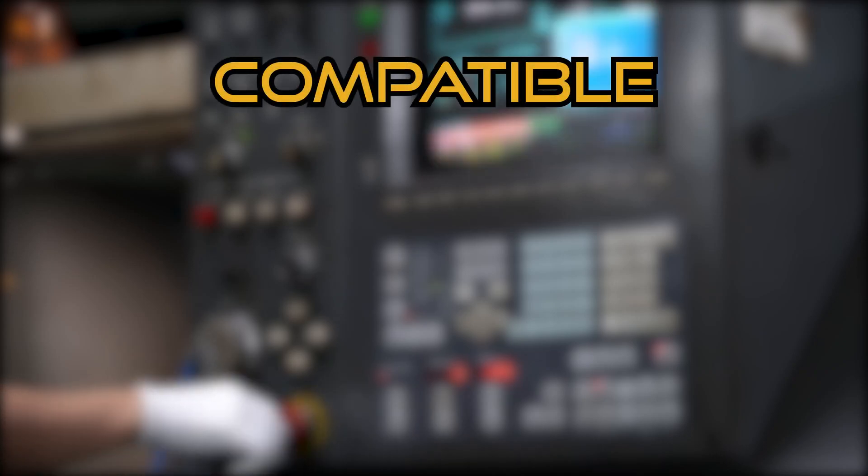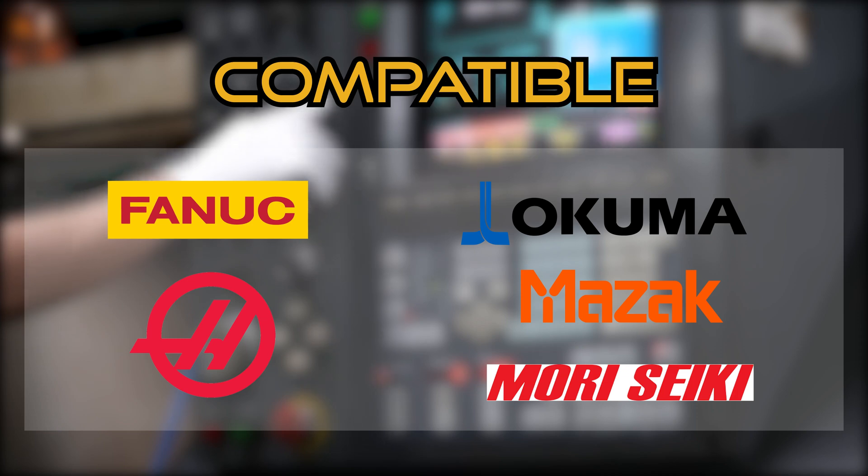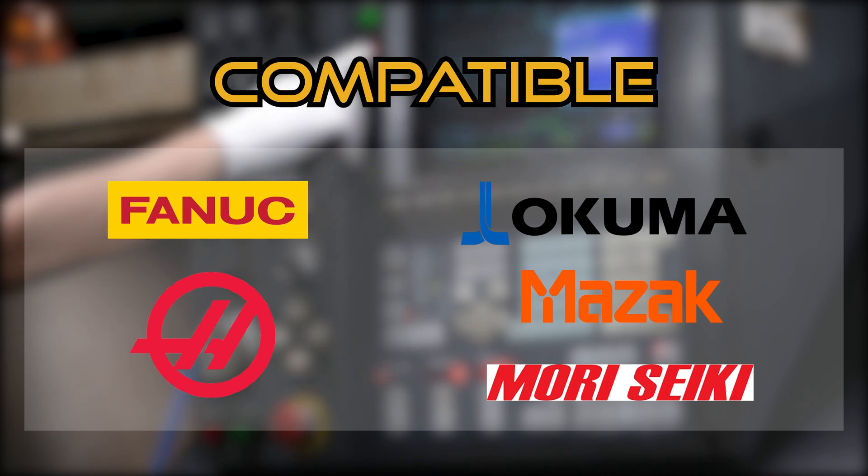The working range of DNC devices is very wide. It can be compatible with many controller brands such as Fanuc, Okuma, Haas, Mazak, Mori Seiki, and more.